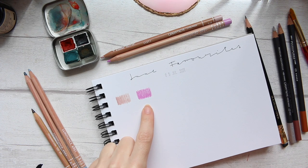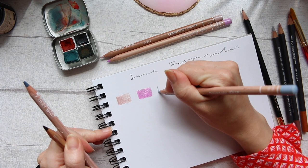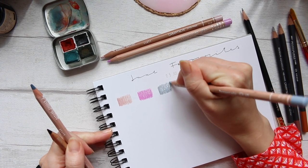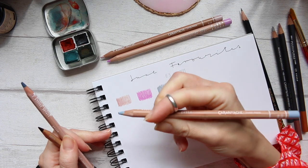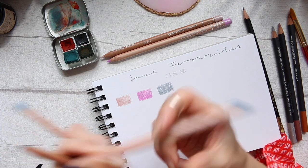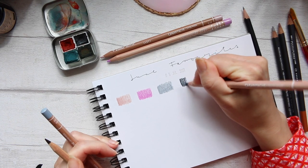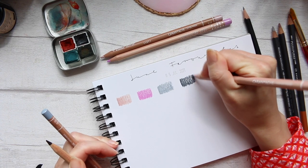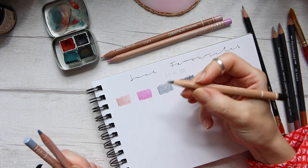Now let's dive into our greys. This is a beautiful lighter version of a color I'll swatch next - this is Payne's Grey 30% - and this one is Payne's Grey 60%. They sit very beautifully next to each other.